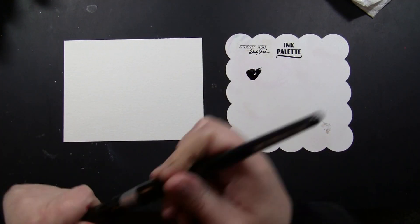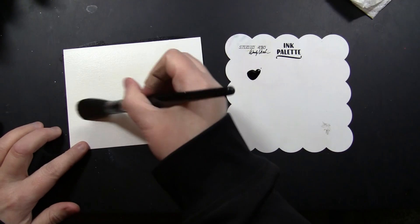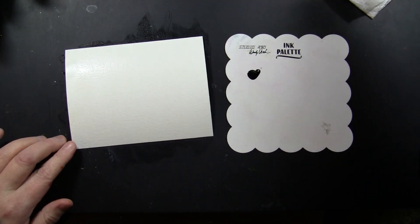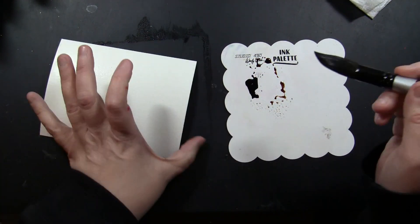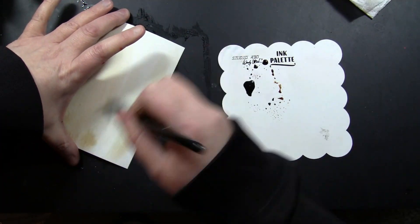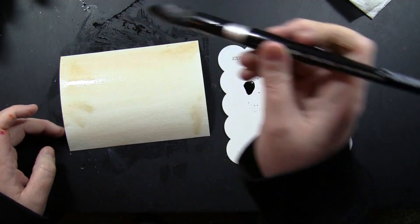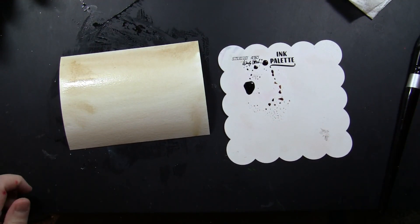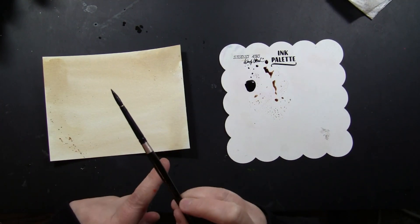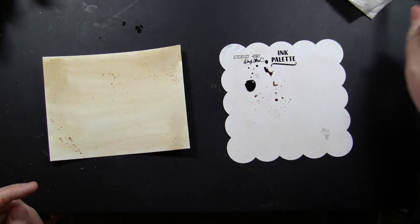I'm using Distress Reinkers used as watercolors — I've just put a little bit on my palette. This is a piece of Canson 140 pound cold pressed watercolor paper and I'm putting a very light wash of water on this. Then I'm using some Gathered Twigs Distress Reinker diluted with water and painting this onto the card. This gives that old paper, distressed look, and I'm adding some splatters just randomly onto the background.